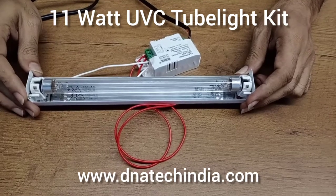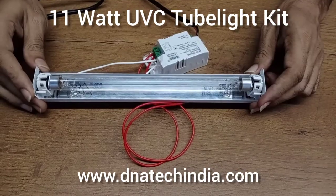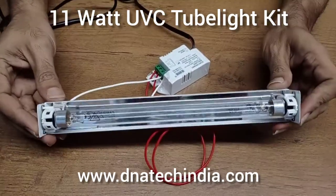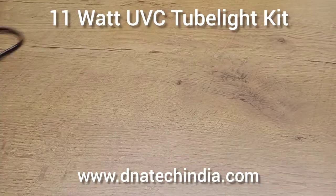Hello, this is a UV-C kit by DNAso Solutions. You can use this for germicidal purposes. This kit consists of a UV tubelite, UV holder, and a ballast. I will show you the different parts used in this.